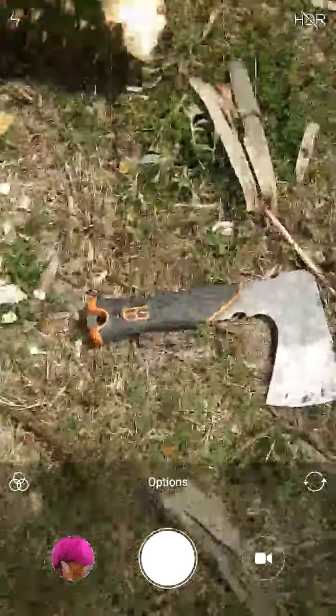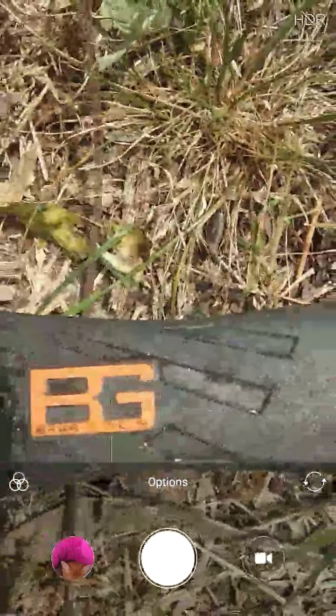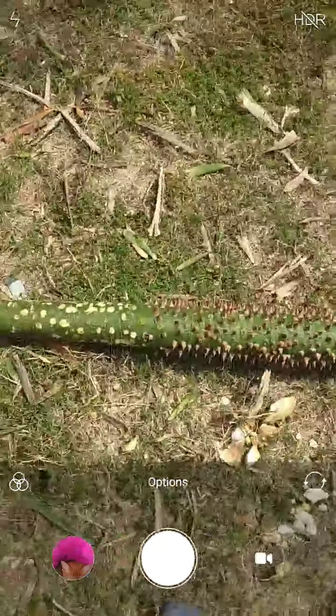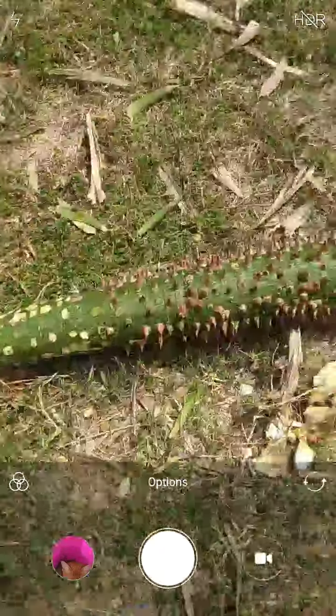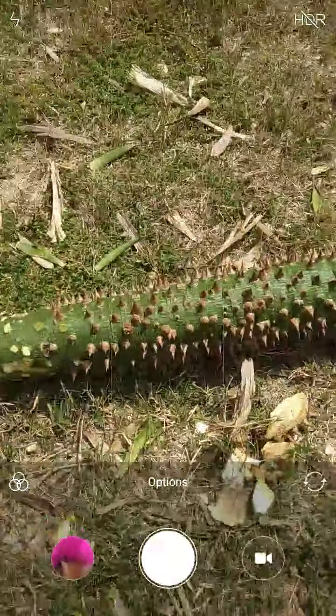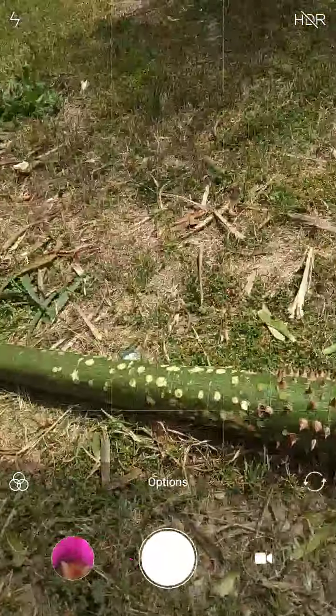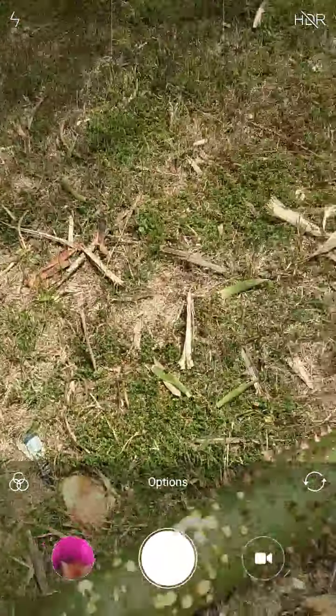No way. So I just finished using the Bear Grylls Gerber shovel — sorry, axe — to chop up this tree here. And the film didn't save. Sometimes the screen recorder just disappears at the end when I go to touch it. And I just made you guys this film.